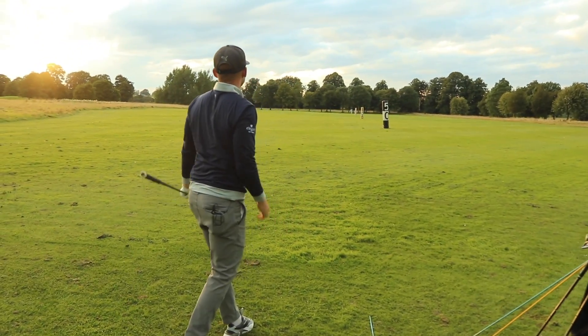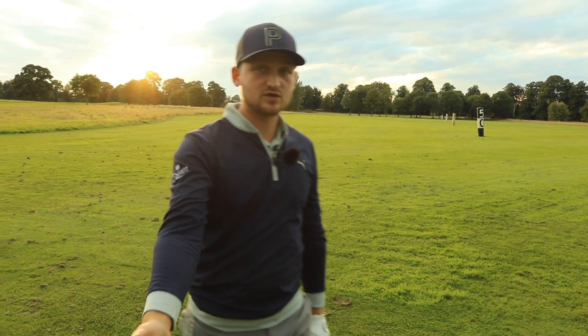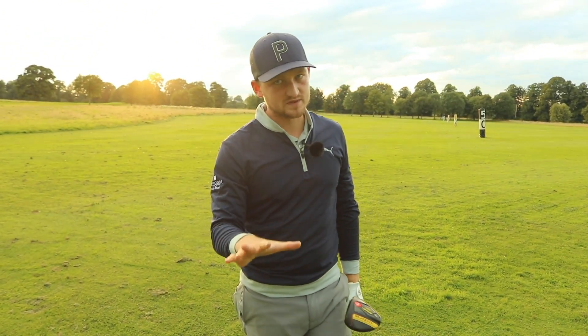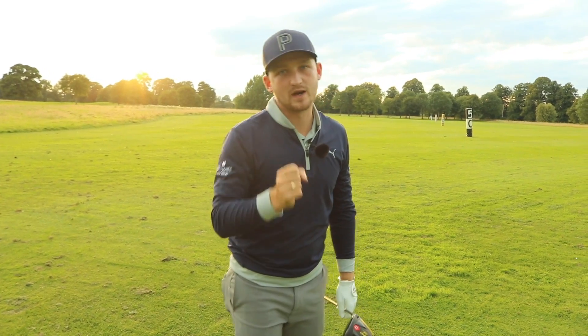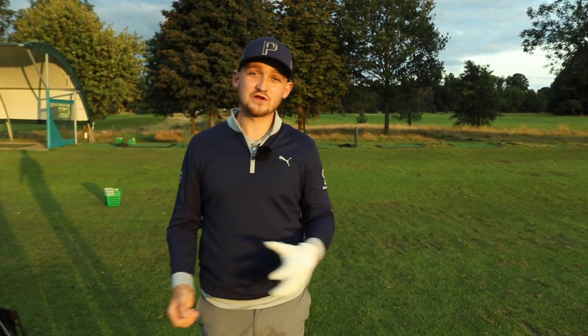There we go. It's a little bit fadey, but I can guarantee you, if you're a slicer of the golf ball, that is going to be the complete opposite and it's going to really sort you out. Thanks so much for watching. Let's keep the comments coming — let's help as many people improve their golf and enjoy the game we all love as much as possible. Thank you so much, and see you tomorrow.